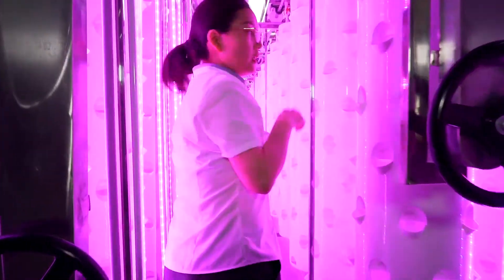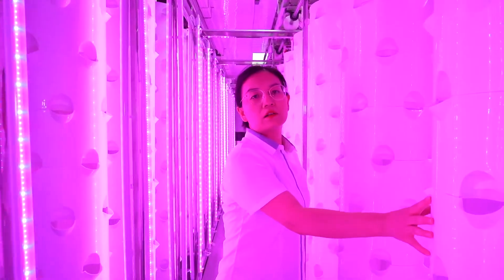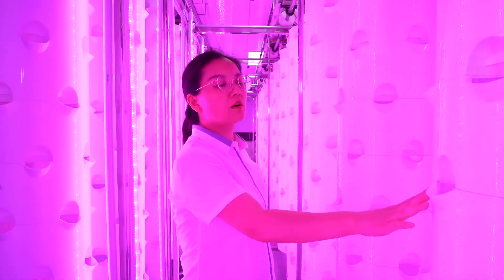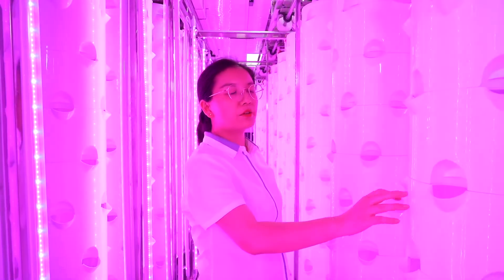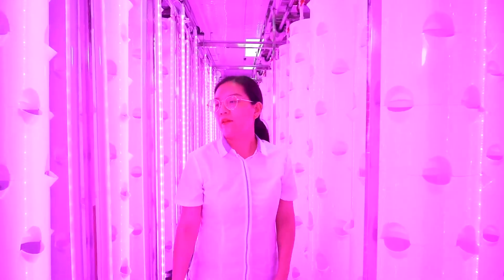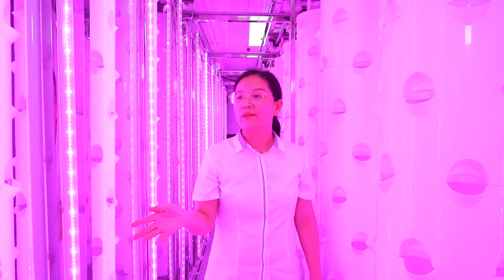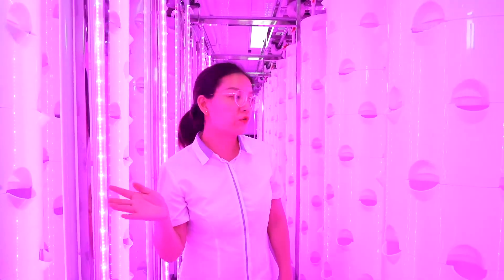Let's come into the container. You can see this rotating tower, which is made of PE material, which is a foot braid. And the LED growing lamps — red and blue base ratio.